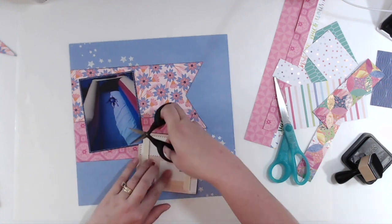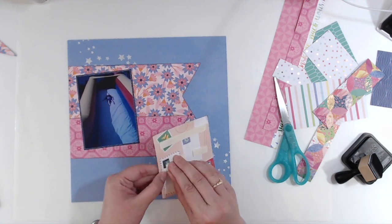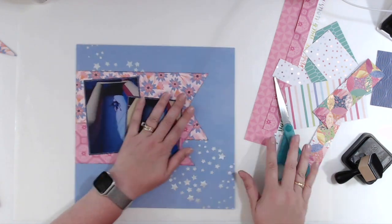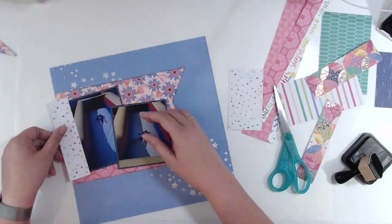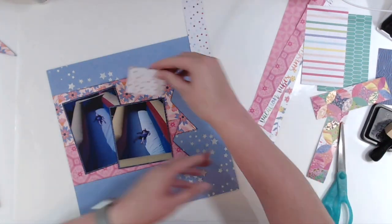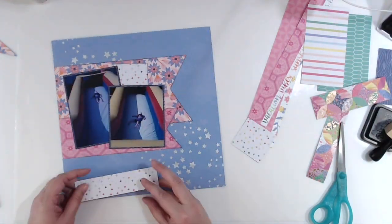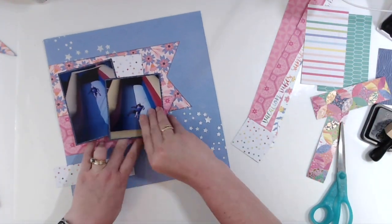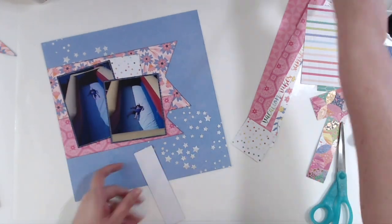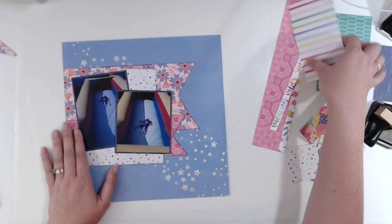I'm going to put the smaller photo — I trimmed it because there's a lot of yellow at the bottom I didn't need — up on foam to add a little bit of dimension. Now I'm just going to take some of my scraps; some of them are from full 12x12 sheets, others are from the 6x8 pad. The small plus sign ones are from the 6x8 pad. And there I am peeling up a layer of paper and my photos, because it wouldn't be a layout of mine if I didn't peel up something.